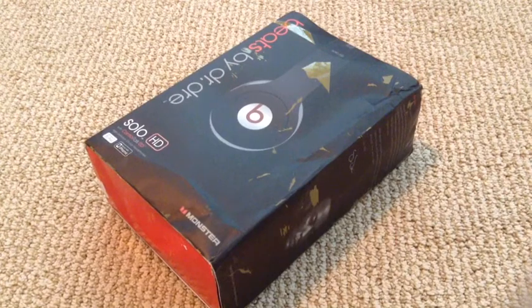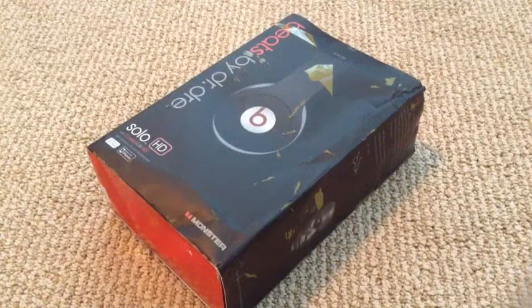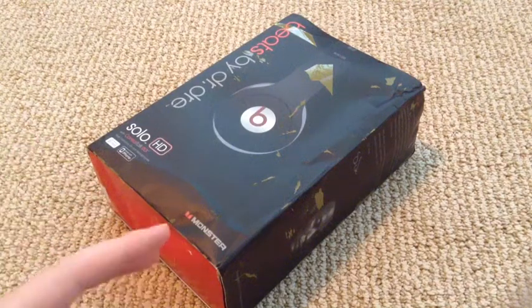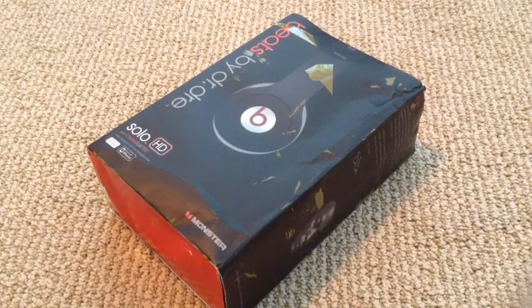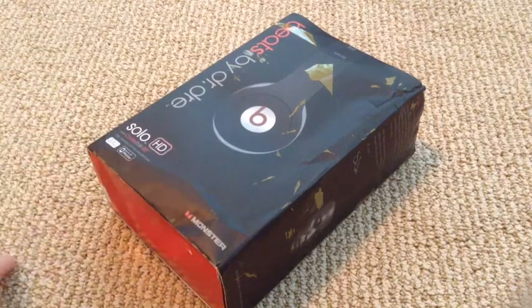Now obviously, as you can tell, it has this yellow stuff on it. That's because they covered it in tape. I don't know why. So when I bought these, I knew they were fake — it was from a Chinese website. But the reason I'm showing this to you is if you bought some Beats, say, off of eBay, and you're wondering if they're fake or not, this is one of the fakes, and this is what yours may look like if they are fake.